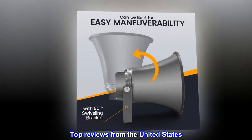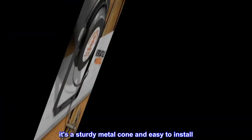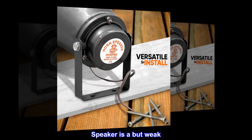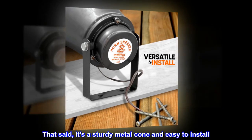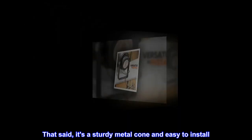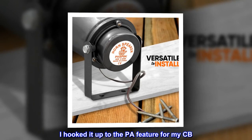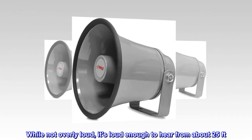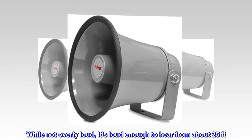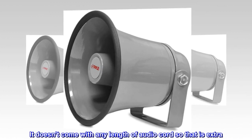Top reviews from the United States. It's a sturdy metal cone and easy to install. The speaker is a bit weak, but it's a sturdy metal cone and easy to install. I hooked it up to the PA feature from ICB. While not overly loud, it's loud enough to hear from about 25 feet. It doesn't come with any length of audio cord, so that is extra.